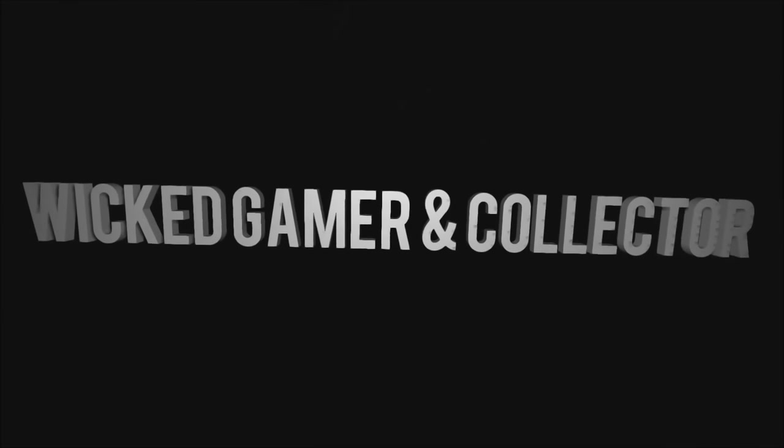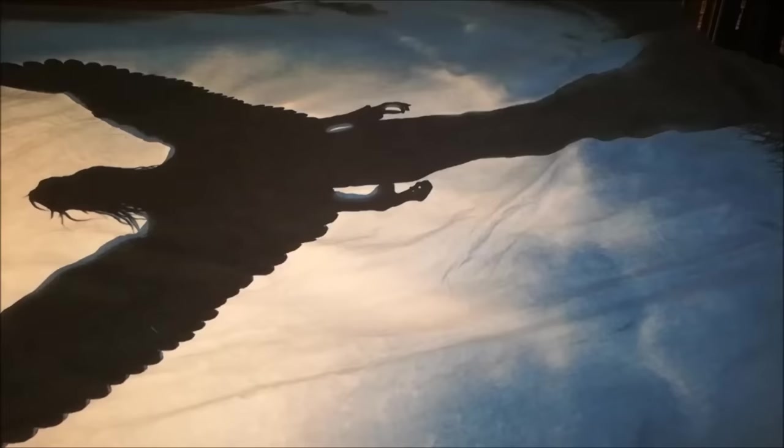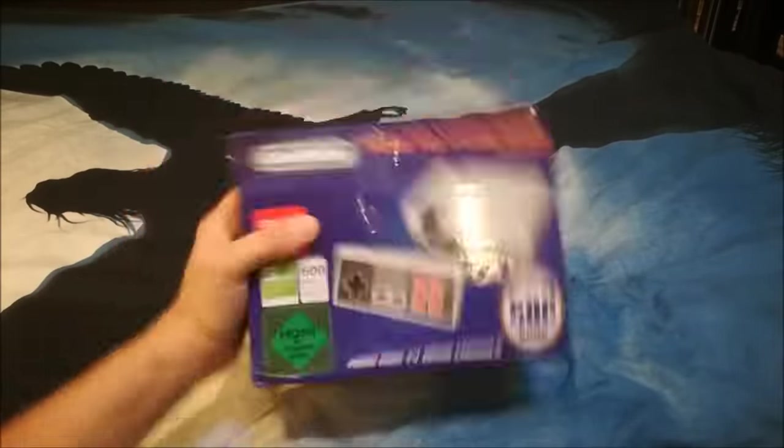Time for a package from China! Welcome to the Wicked Gamer and Collector! We have a new review — we've got a new package from China! 600 games, HDMI, 1080p, high quality, 600 games!